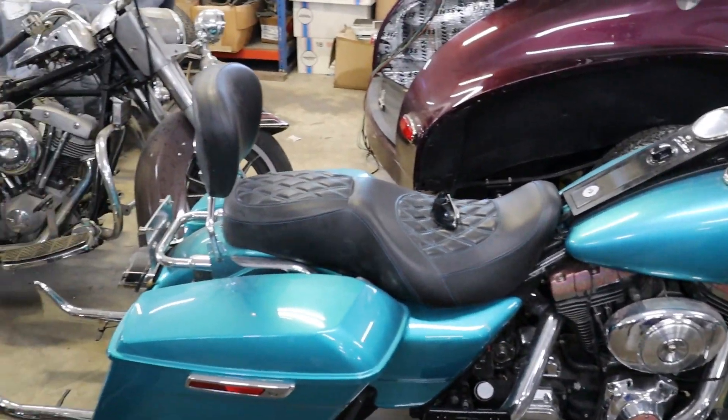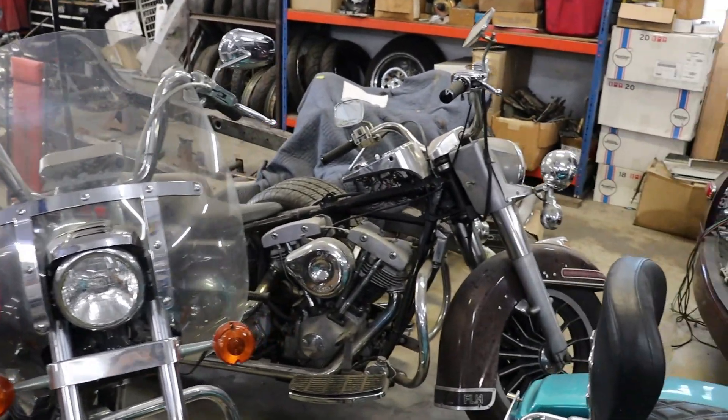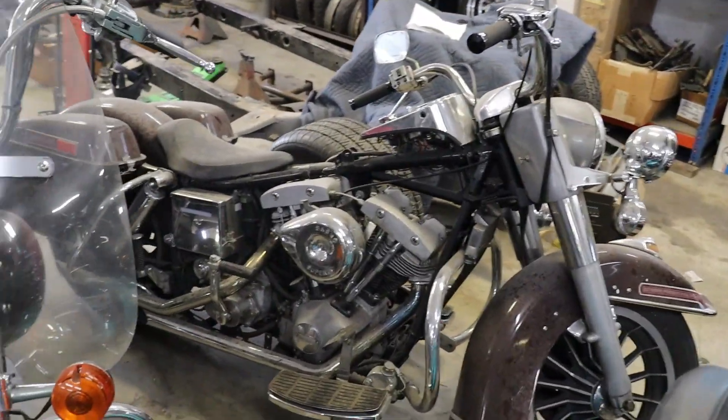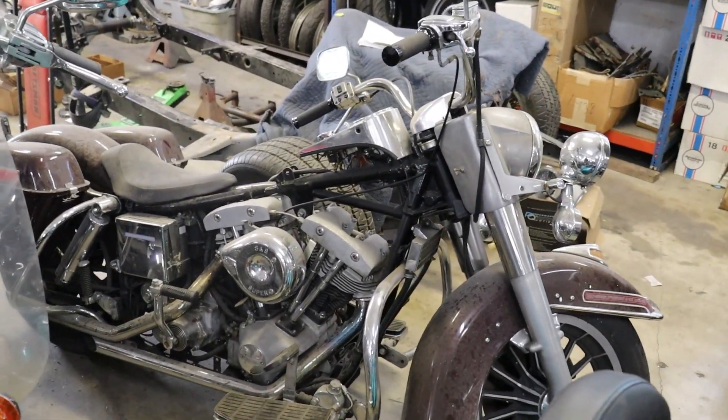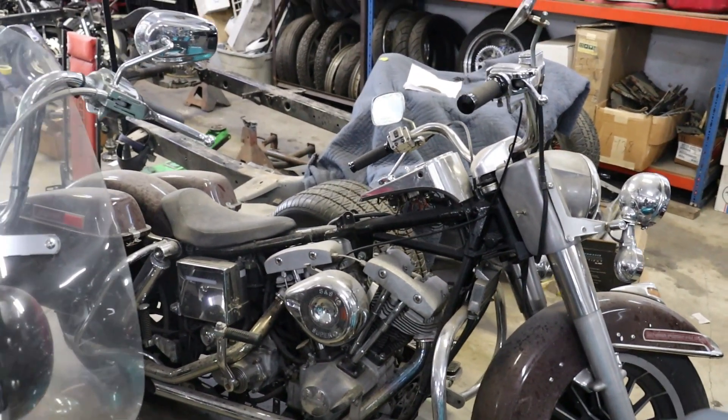Then you can see lots of other bikes in here just for general service and repairs. That's my '78 shovelhead that I need to put the gas tanks on and fix the brakes, which has been waiting for almost two years now.